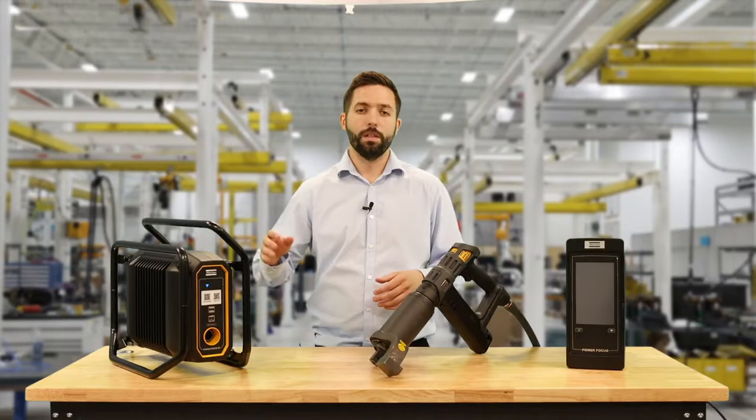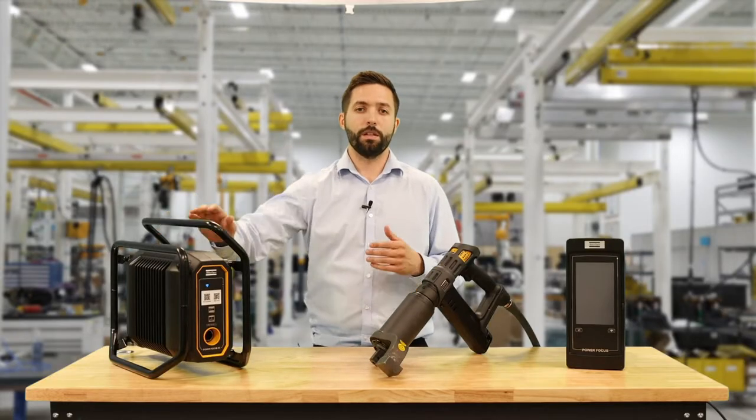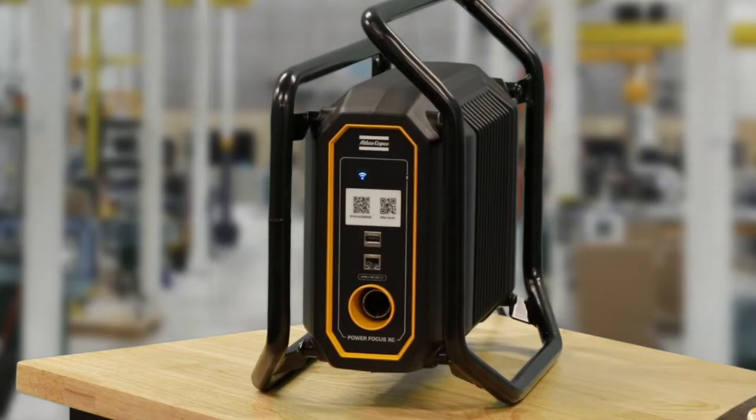So what is the Power Focus Cross Country and why do we need it? The Cross Country is designed to be a robust, high-power unit for field and extreme environments.